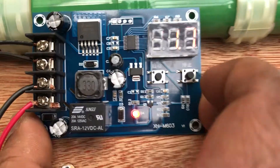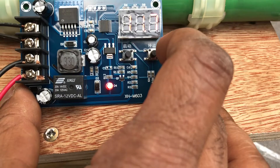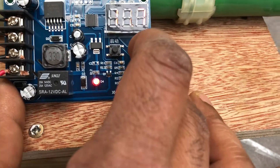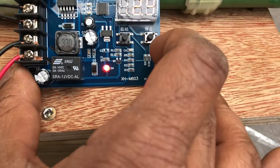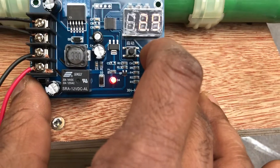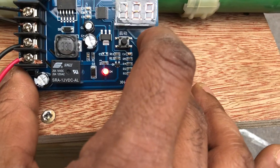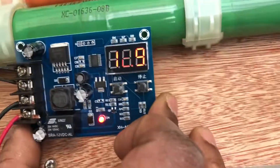At the moment it's showing the battery voltage is 11.7V. If I press the button on the right side, it shows me the maximum charge voltage I've set. To change it, I have to keep pressing this button and as you can see it starts blinking.